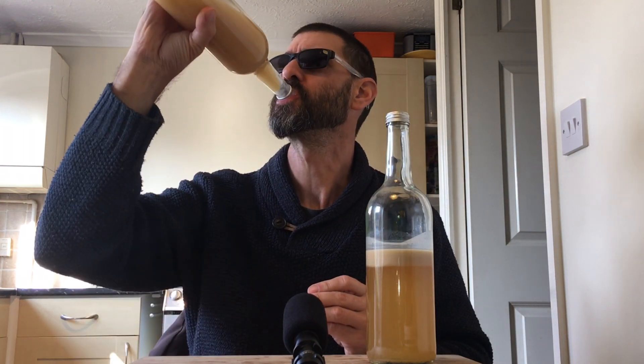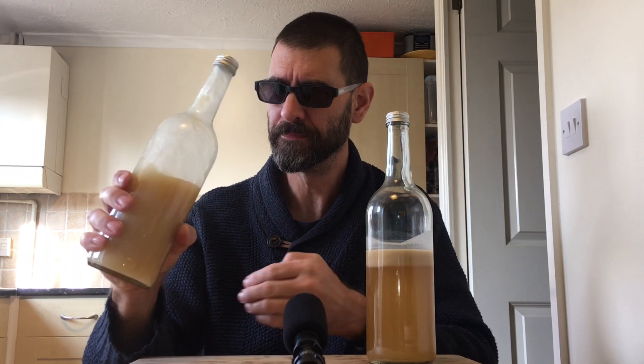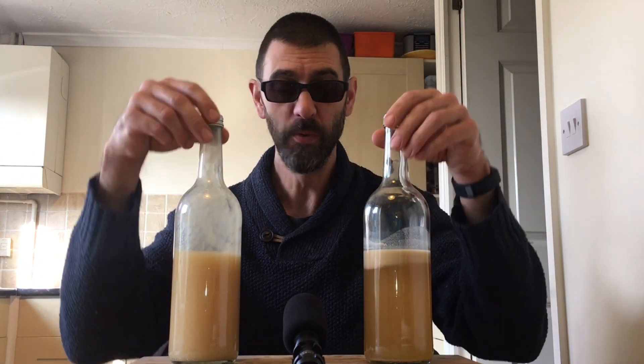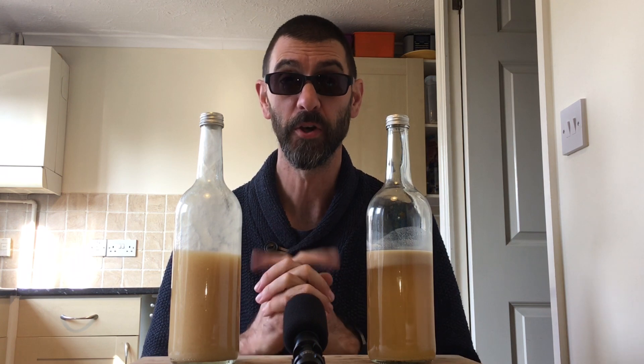I might give this one a quick taste - yeah, that's definitely got globs of snot in it. So I'm going to bung these two in the same container, mix them up a little bit, and hopefully fingers crossed I'll end up with a final product that resembles what I initially wanted from the Warther's original.